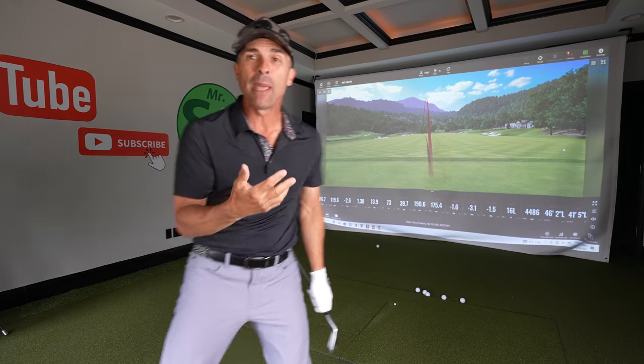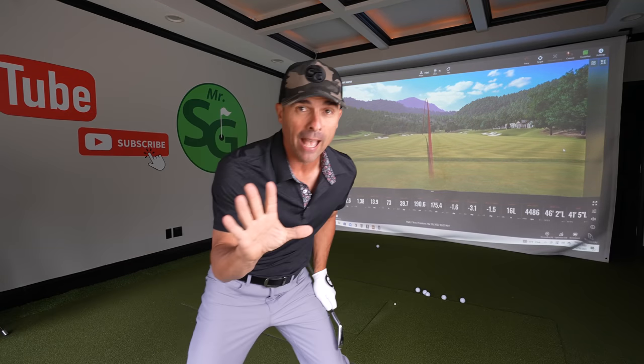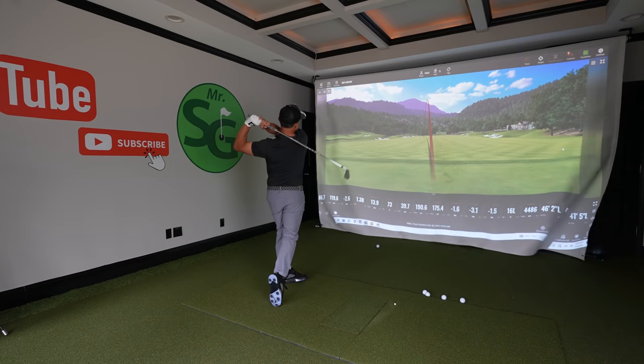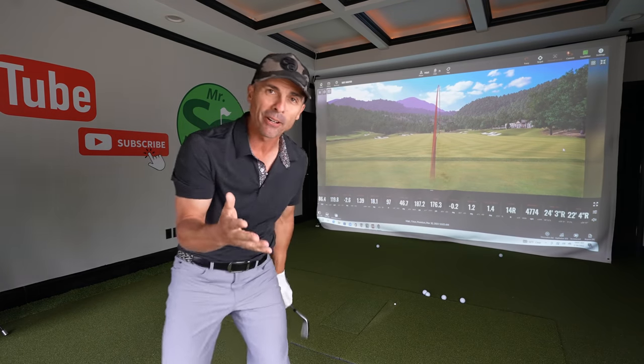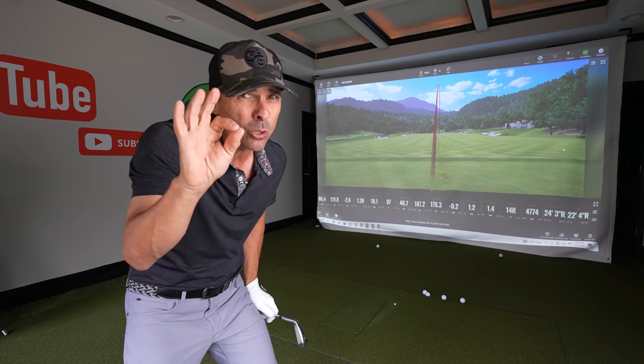The dreaded big giant left hook. We don't want that. We want perfection like this — that's a little better. Nice, nice little falling fade. We're going to get you there. One tweak.